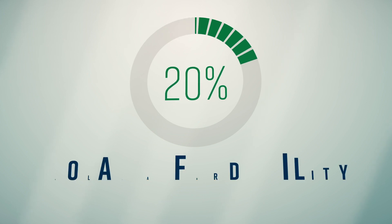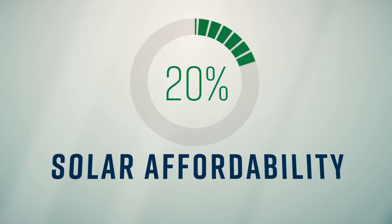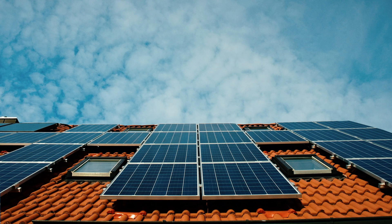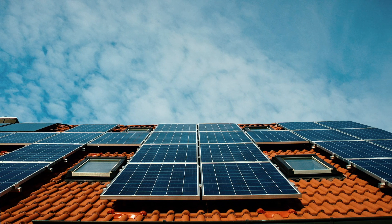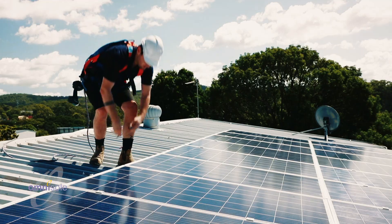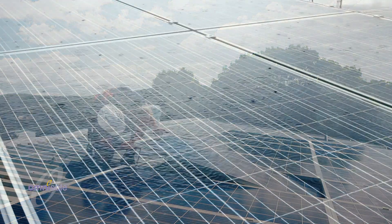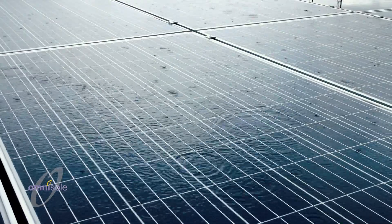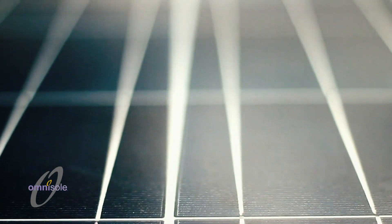Today, only one out of five Americans can afford rooftop solar. Why is it out of reach for so many? Despite consistently lower equipment costs and improved cell efficiency, actually getting the technology onto your home is expensive and invasive. Traditional residential solar mounting systems require dozens of penetrations, with the potential to cause leaks over the years. These mounting systems take hours to install and can cost thousands of dollars to remove if the roof needs to be repaired or replaced.